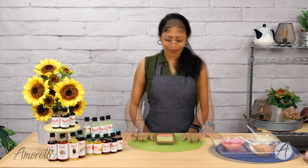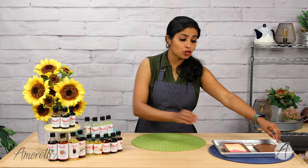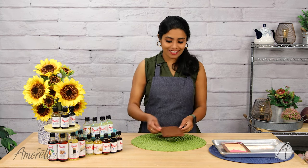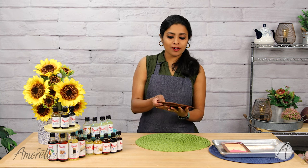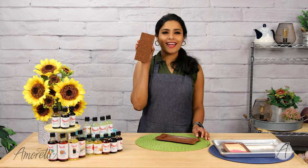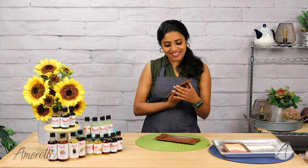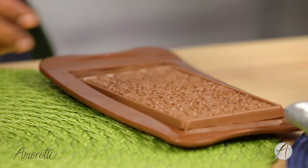My set chocolate bars are ready and I'm so excited. Let's do the cappuccino tiramisu chocolate bar first — it comes right off the mold. Look at that — it has little coffee designs on it. It's a perfect flavor and I can't wait to take a bite, but I'll show you the other one first.